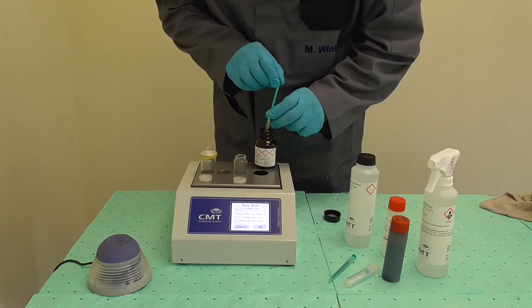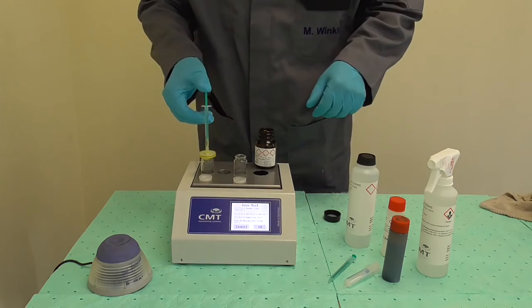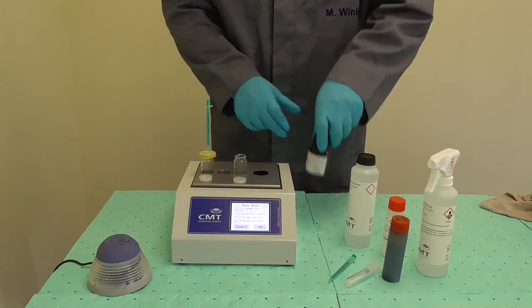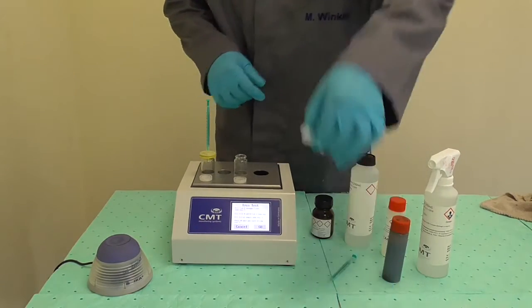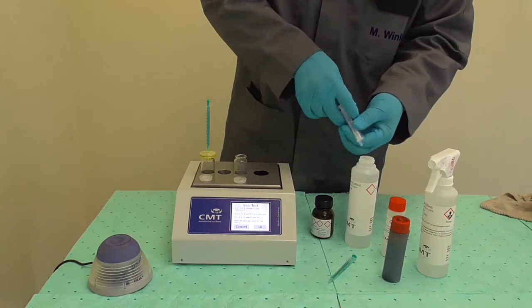Connect the one milliliter syringe to the filter on the vial and filtrate all of the syringe's content through the filter. When the syringe is empty, only a few drops will have come through the filter and into the vial. Leave the filter on the vial and close the bottle of reagent P.